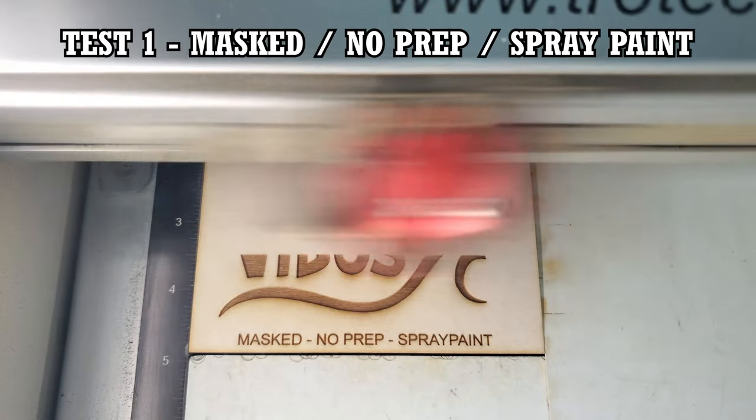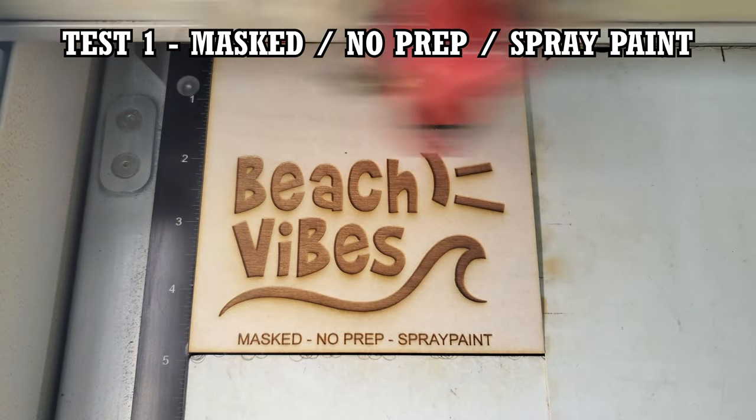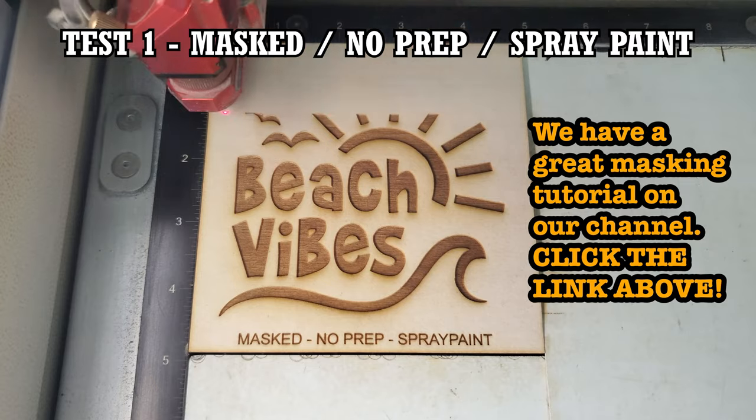The material used for all these tests were blanks of eighth-inch Baltic birch. All the pieces were masked and then engraved. I started with wood where the surface wasn't prepped at all.